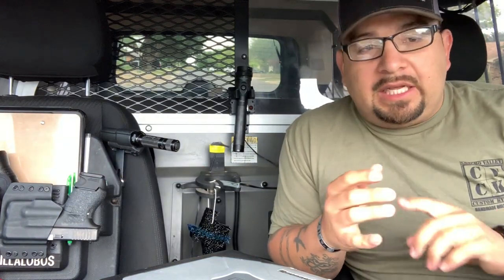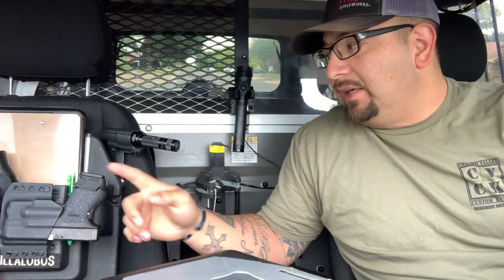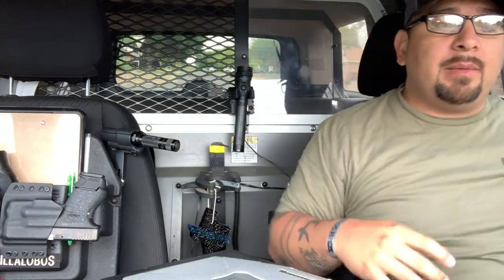I did a video a while back called 'How many guns do police officers carry and why' — this is one of those guns I talked about. This is the backup I carry, this is how I carry it, and I've explained to you guys why. It's added security when I'm in my vehicle, and it's a lot easier to get to than fumbling around with your duty belt while seated in your vehicle.